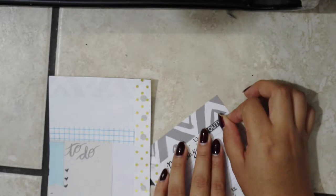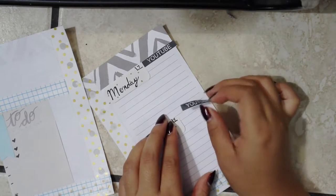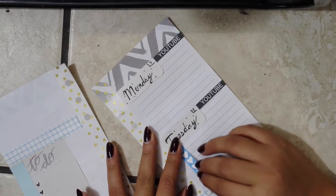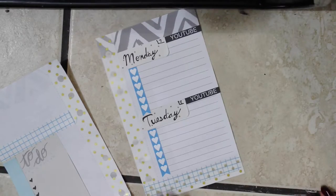I'll be adding some stickers now from my other stickers that I use for my Erin Condren planner — I use them on this one as well. I'm going to add some sections like the YouTube section, a to-do list, and little things, just so it looks a lot more organized.